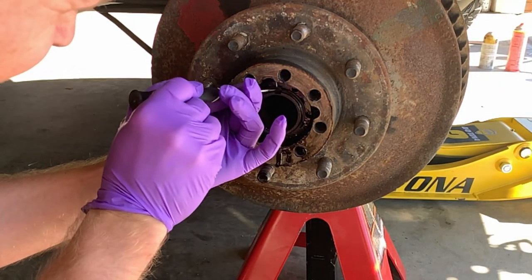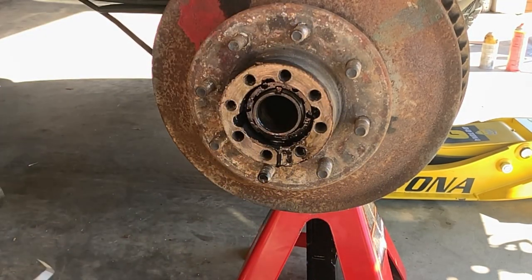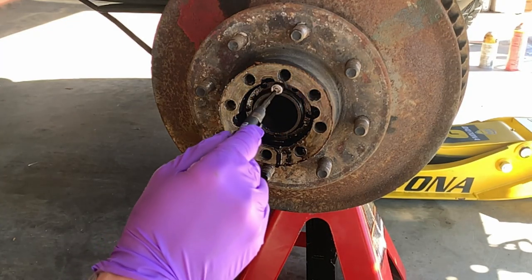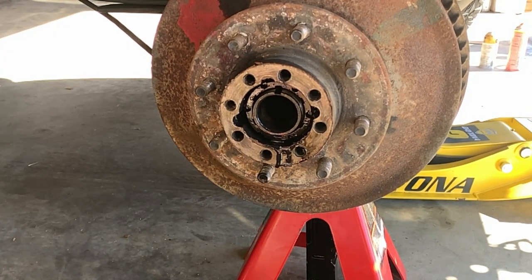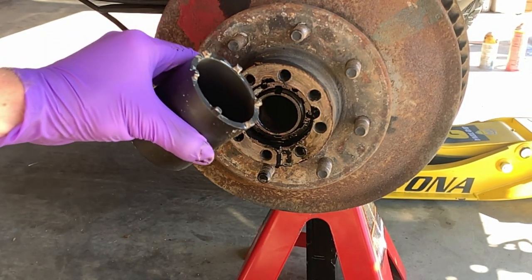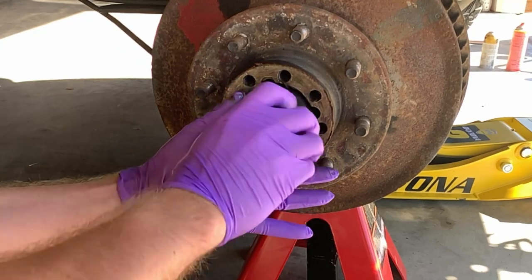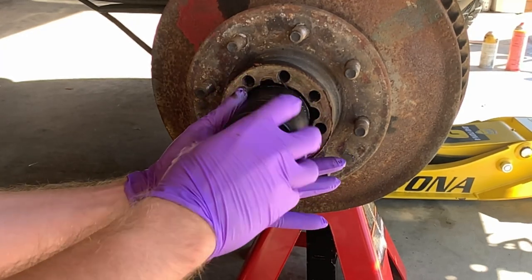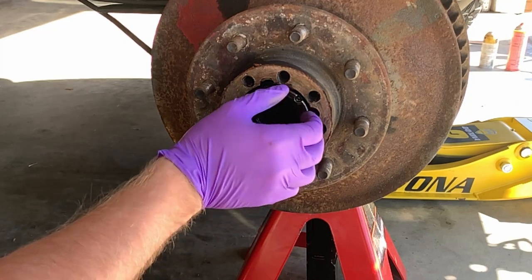Next, use either a pick set or screwdriver to carefully remove the retaining ring that holds the locking block inside the spindle nut. Once you've got it out, set it aside carefully, then use a shop magnet to simply pull the locking block out. Once that's removed, get your spindle nut socket out — you may have to modify it on some older 14-bolt rear ends to ensure the teeth mate properly with the spindle nut. Once that works, spin it out by hand or with just a little pressure on a half-inch socket, gently and evenly backing it out until it's on the edge of the threads, then pry it off with your fingers.